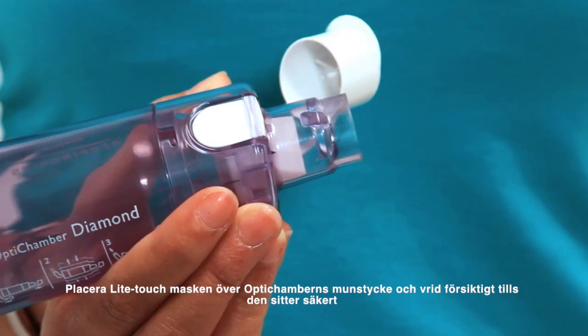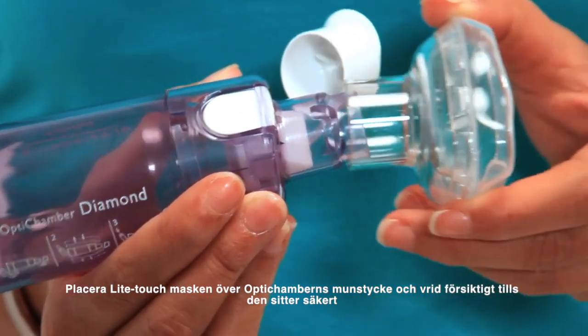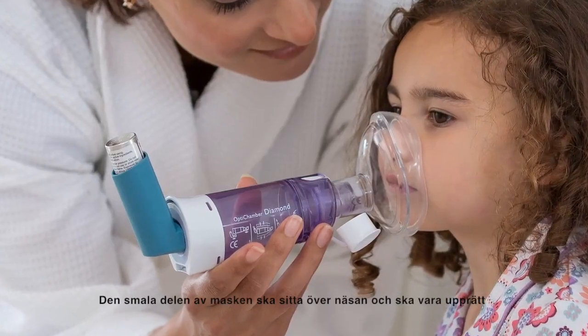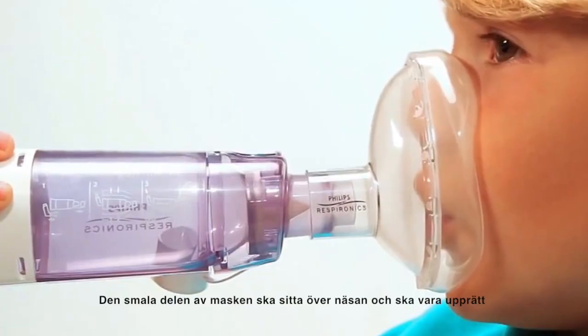Place the Light Touch Mask over the diamond's mouthpiece and gently twist until it fits securely. The narrow portion of the mask fits over the nose and should be upright.